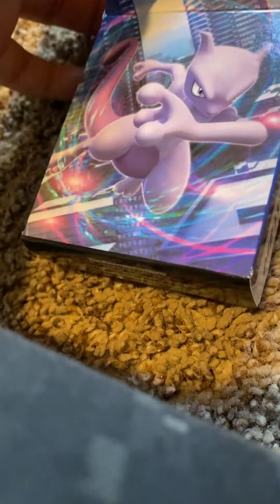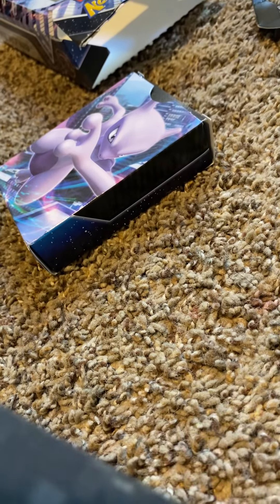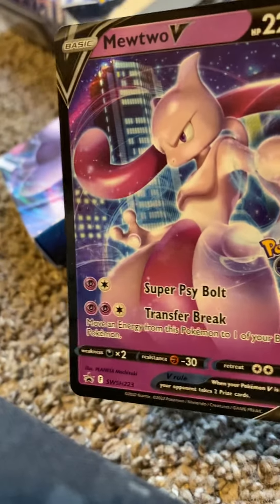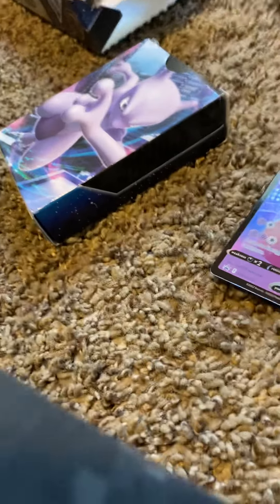Just look at that Mewtwo! Since I don't have a Mewtwo yet, I bought it just for the Mewtwo. Here's the free QR code and here's the Mewtwo — it's really fire, really nice and clean. Okay, thank you guys!